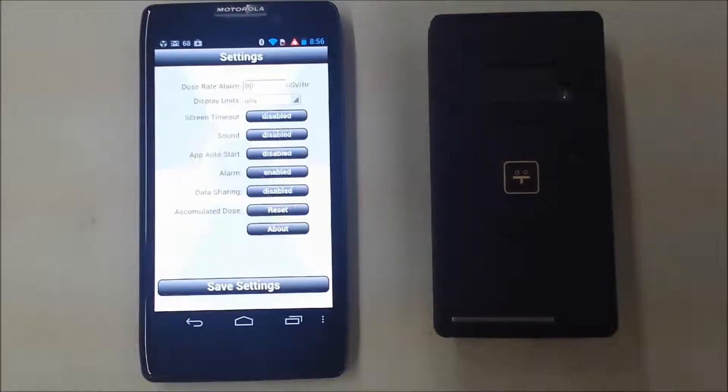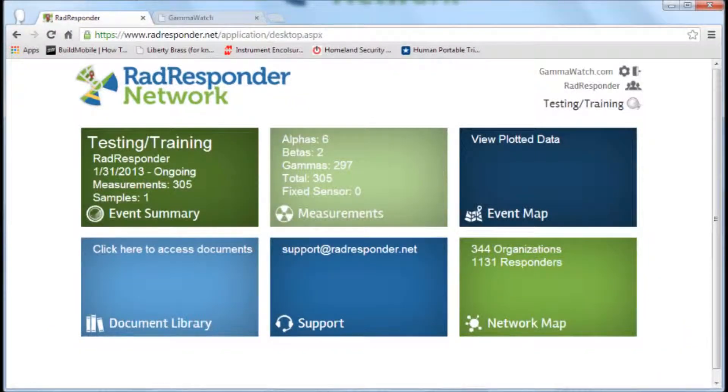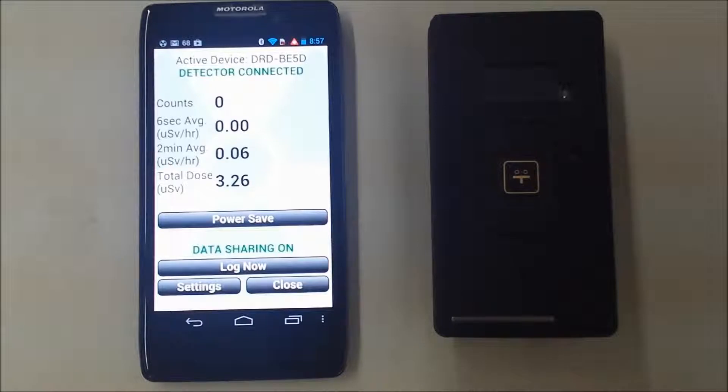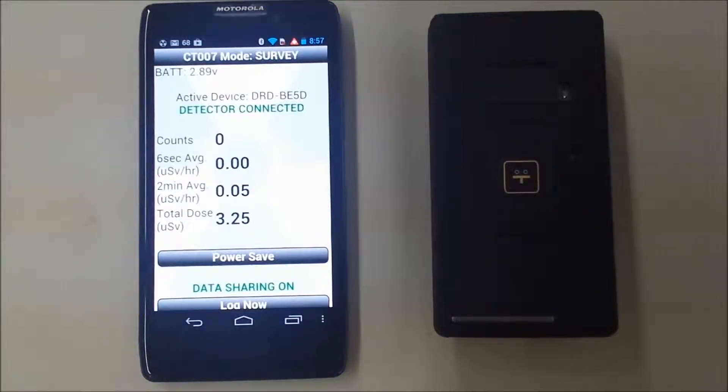Lastly, we will demonstrate data sharing. Go into settings and turn data sharing on. When data sharing is turned on, we write the dose data along with the GPS coordinates into a database on the phone, which can be read by other applications. For example, if you have FEMA's Rad Responder app running on your phone, it can read this data and upload it to their servers. This allows someone at a control center to receive the data as it comes in and facilitate a coordinated response to an incident. By default, the app will log data every five minutes. You can also force the app to log data at other times — for example, at a specific check-in point when you don't want to wait for the next scheduled log. To log data, hit the Log Now button, and it will log the time, dose rate, and GPS coordinates at that specific time.